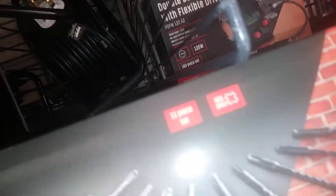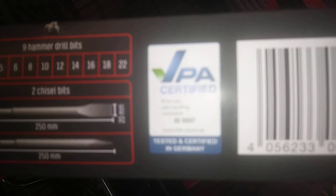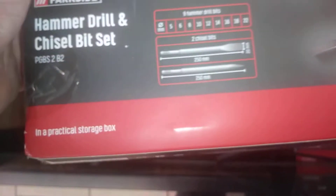Now, the thing is, it's tested in Germany. Where is it? But it'll be made in China, guys.